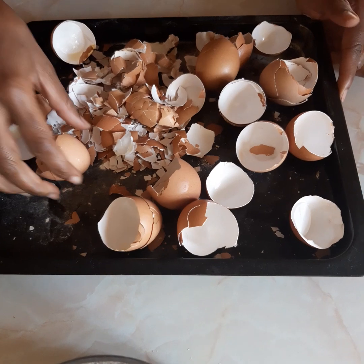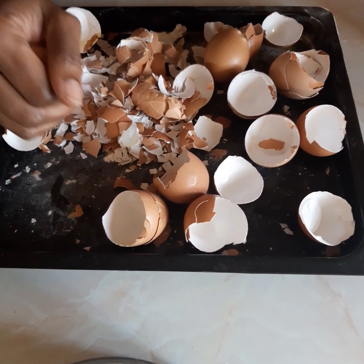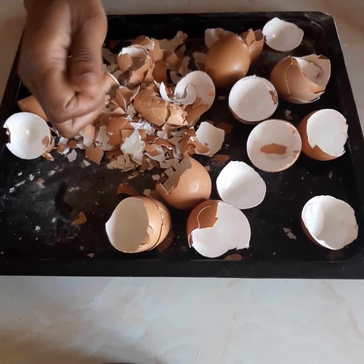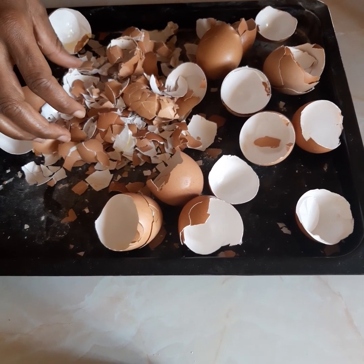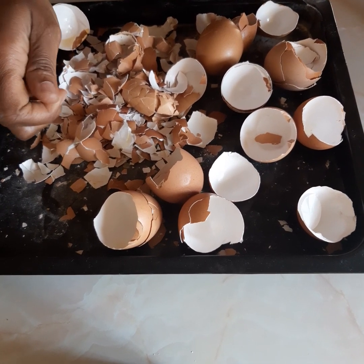These eggshells have 40% carbonate, 0.4% nitrogen, and 0.38% magnesium. They are very much useful for your plants.